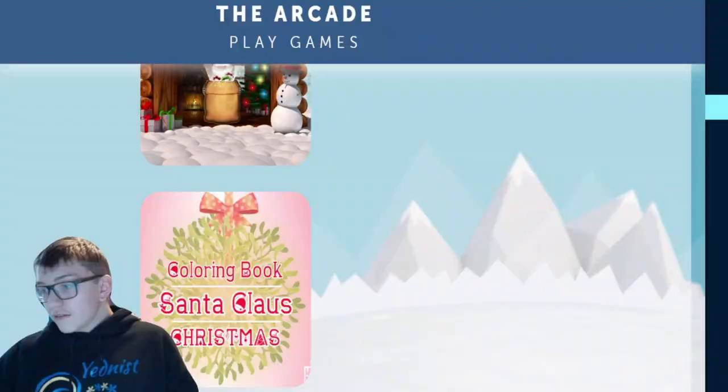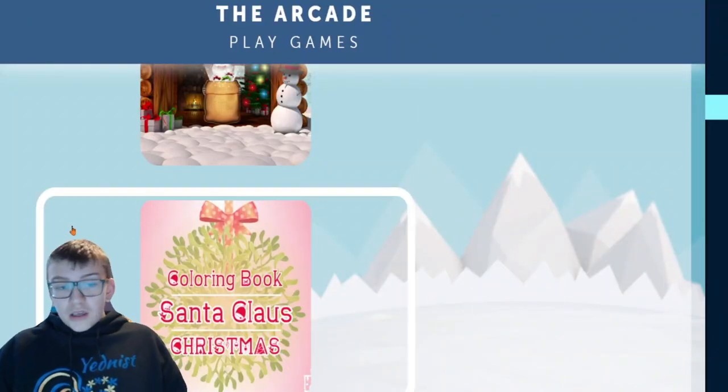Hello everybody, welcome back to a brand new video. Yeah, this is day 8. It's the 8th today. Let's just get right into the game we're playing today, which is going to be the Santa Claus Christmas coloring book.